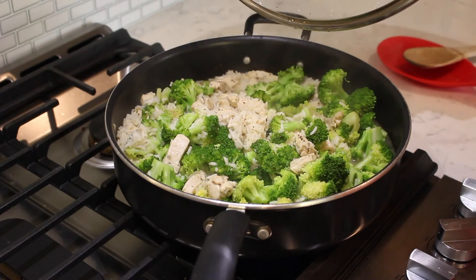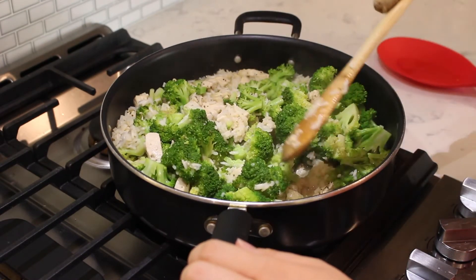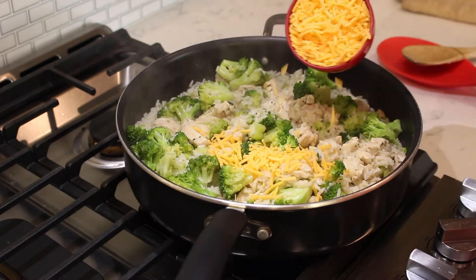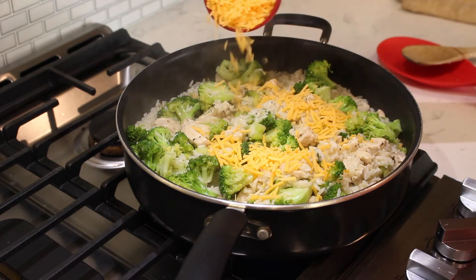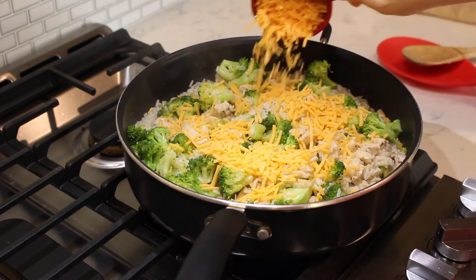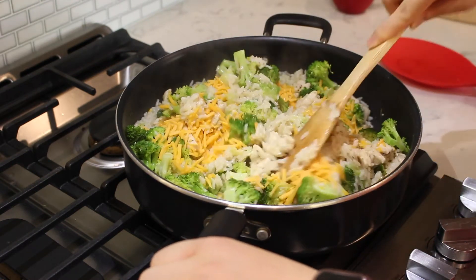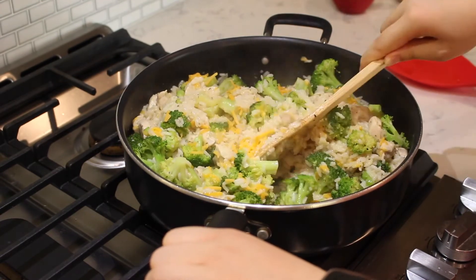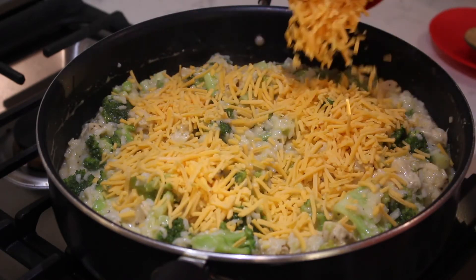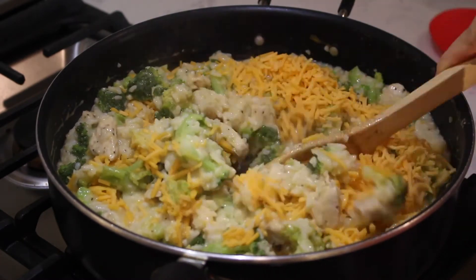Remove the lid and add one cup of shredded cheddar cheese. Mix thoroughly until the cheese has melted and is combined. Add a second cup of shredded cheddar cheese and stir until all the cheese has melted and combined.